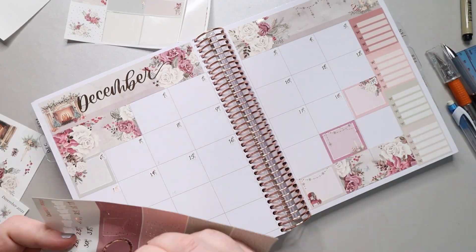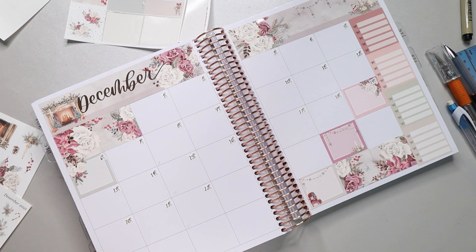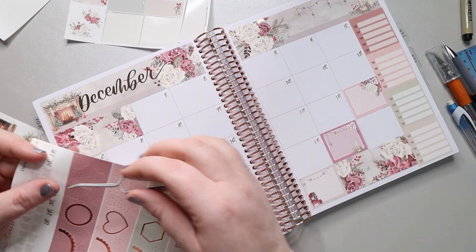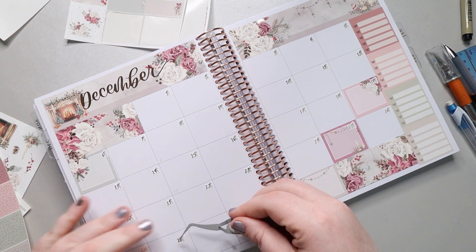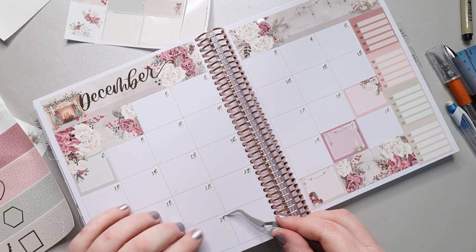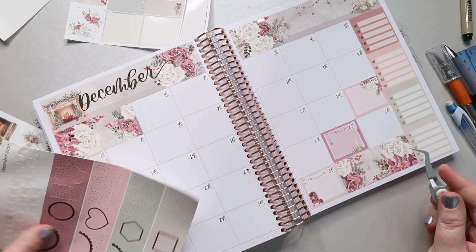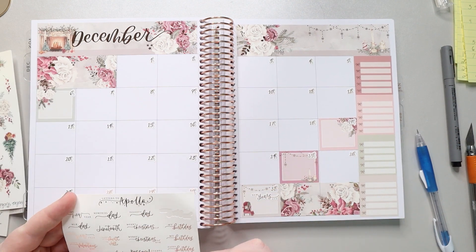This is just me putting in all the dates, and it looks like a normal planner once you get past this point. I do love the amount of freedom I get with this planner by not having the dates pre-printed — I can move things around and do whatever I want. I also made sure December had 31 days, since in some of my videos I've accidentally added an extra day to months.